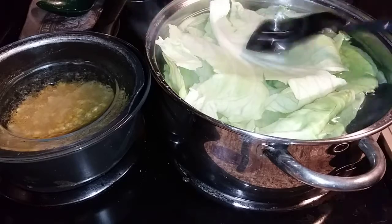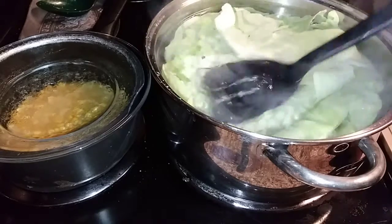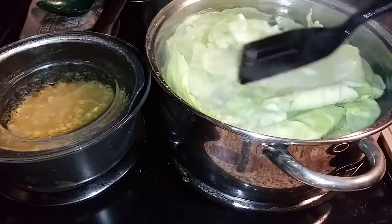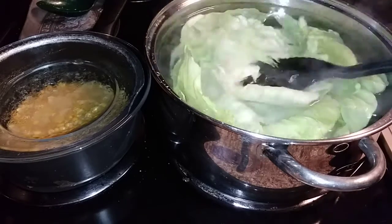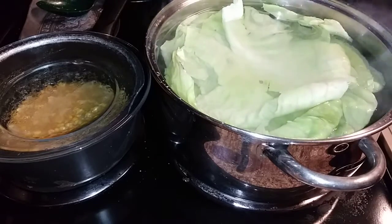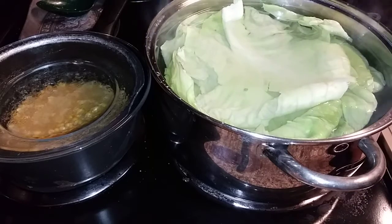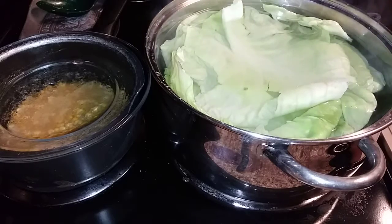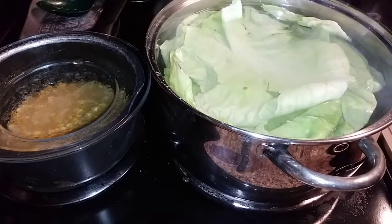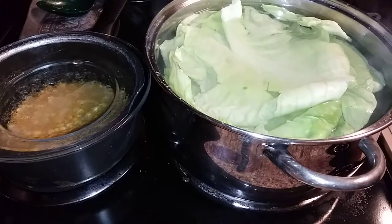My leftover spaghetti mix — the tomato sauce with the meat — and I added some corn to jazz it up. Then we're going to wrap it in our cabbage. This is an easy meal that won't take long at all because everything is already cooked. The spaghetti was cooked before, the corn I did for about 10 or 15 minutes with cajun seasoning and butter, and I cooked the rice in my rice cooker.